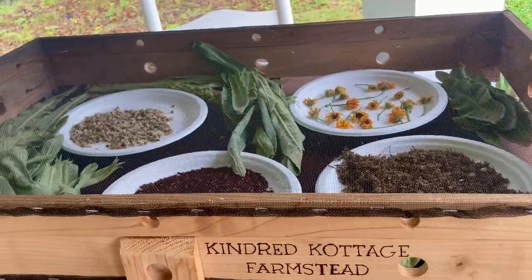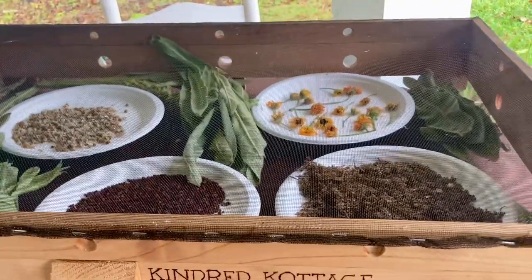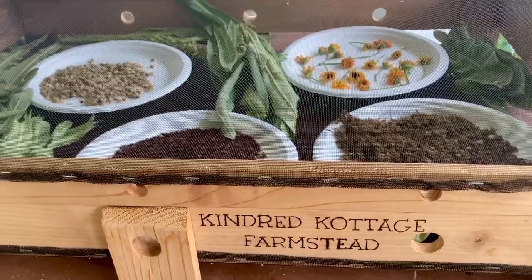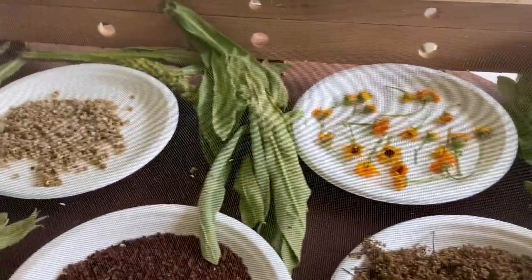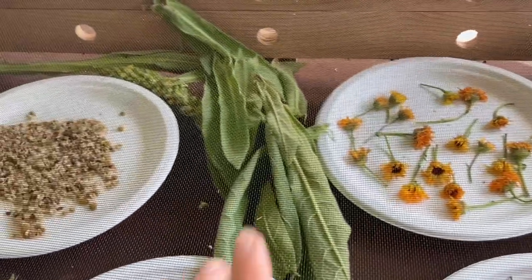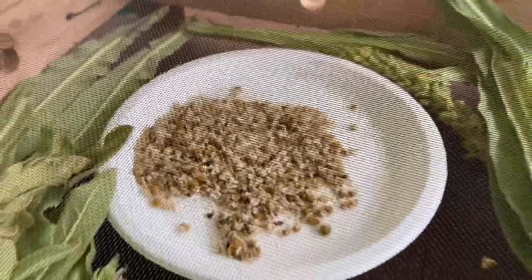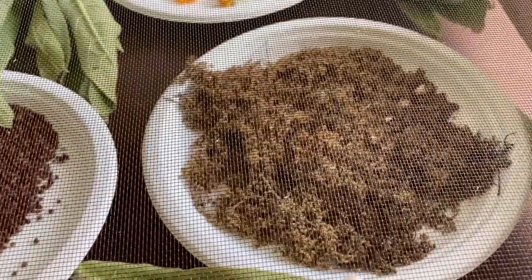This is our herb dryer that we are using. My sister and I got it for my mom for Mother's Day and we have been very pleased with it so far. It came handmade from a creator on Etsy. It has our little farmstead name engraved on it and it's got so much room for so many different things. This was the very small harvest of calendula that we have. Then we have some mullein just all over the place. We have our chamomile over here and we have some curly dock and then some elderflower.